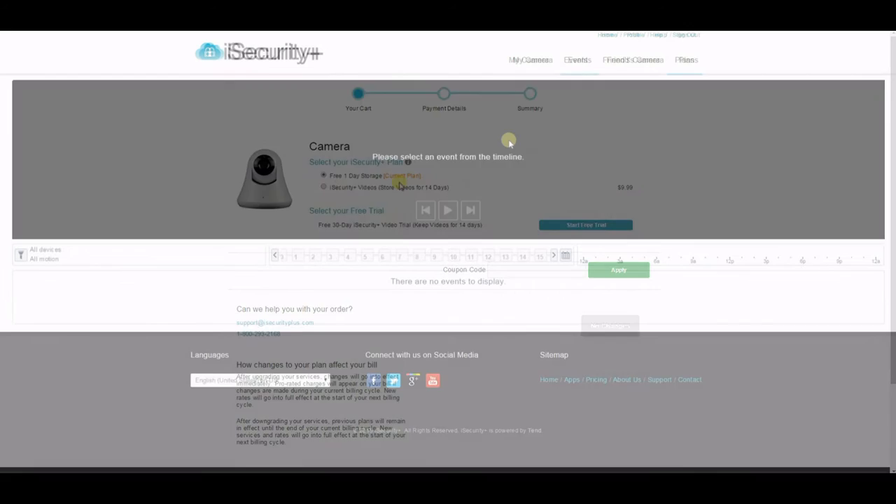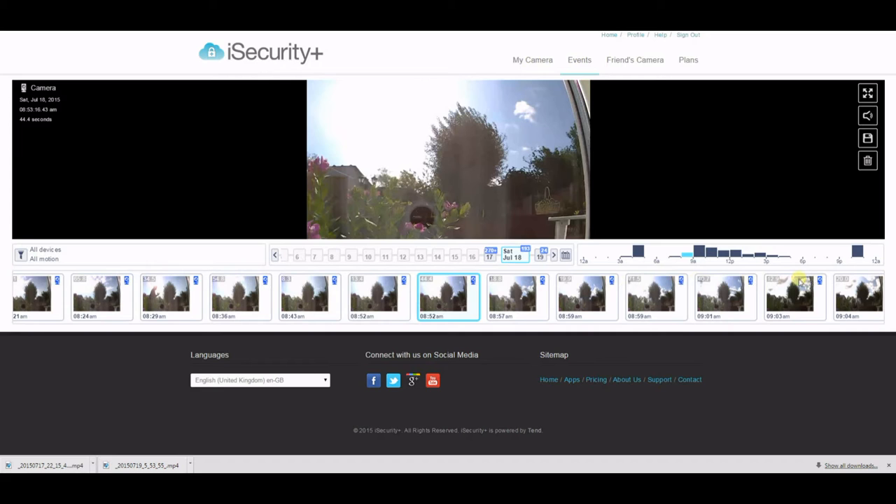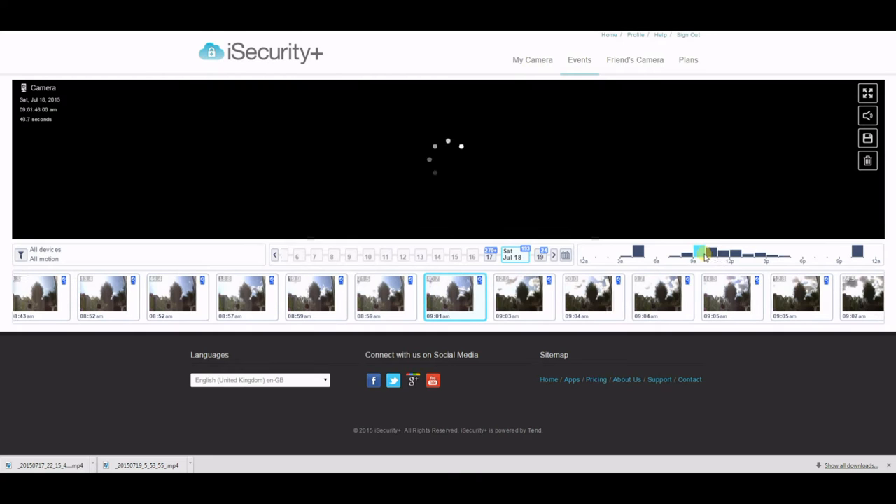If you do want to record, you can record to the cloud service. The cloud service costs $9.99 a month and there is a free trial — you don't need to put your credit card in, so it's well worth giving it a go. Once you're subscribed, any motion detected will trigger an event and you can filter this by days and times.